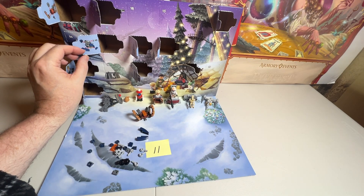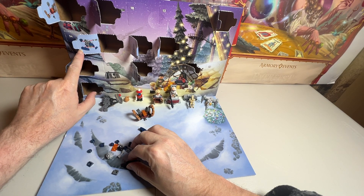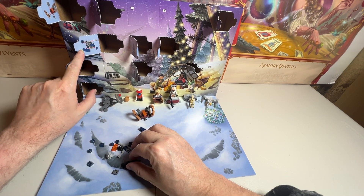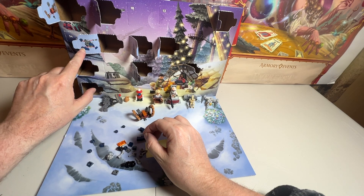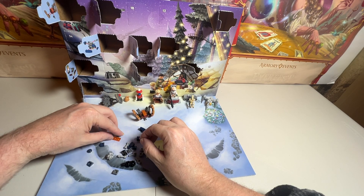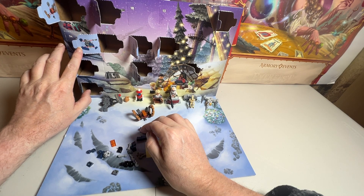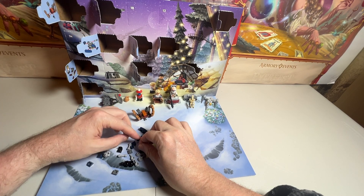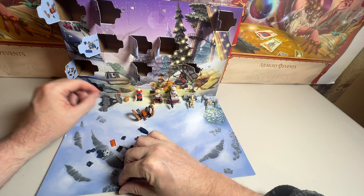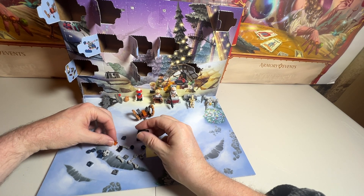My brain is not working this morning on figuring this out very quickly. We see a clear piece. The clear piece is definitely on the bottom. But what are we doing for those sides? We've got these. I still feel like this has got to be a big part of the build.